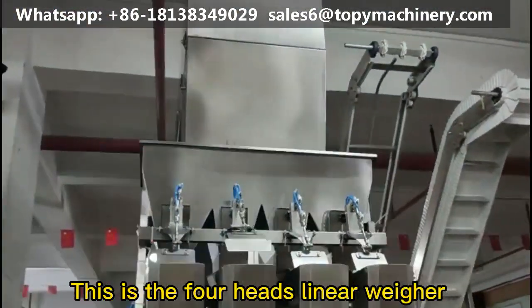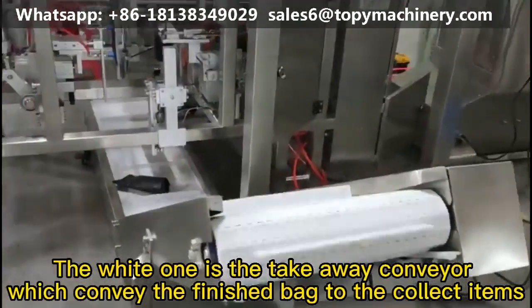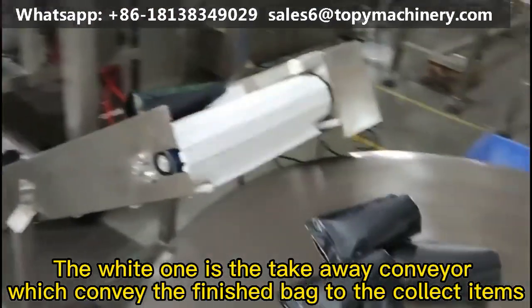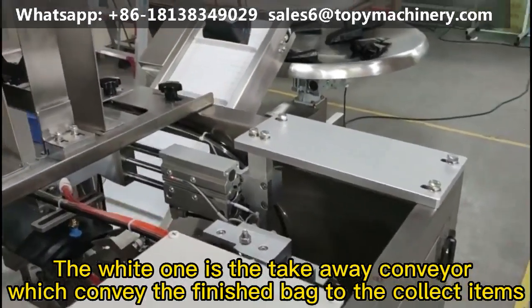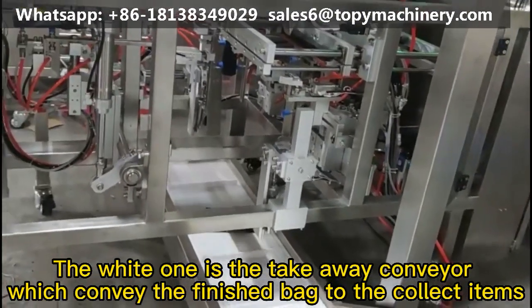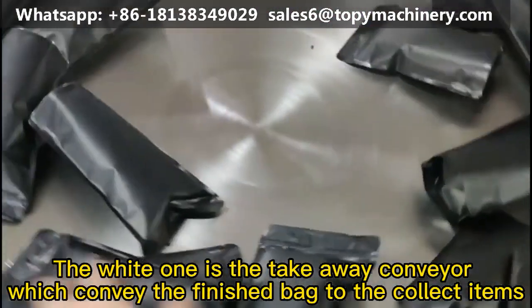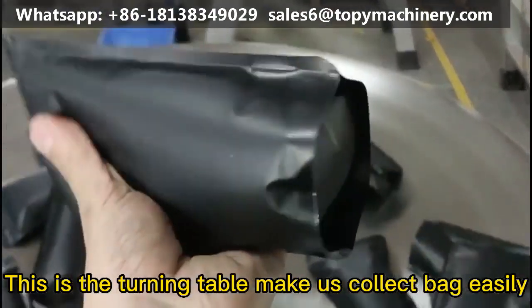This is the forehead's linear wire, attached to the bag to collect items. This is the charting table that makes it easy to collect bags.